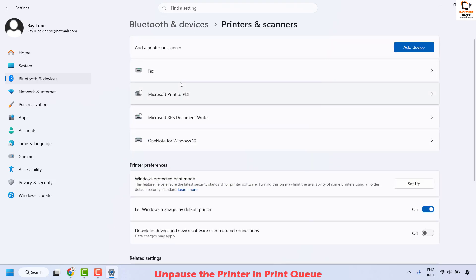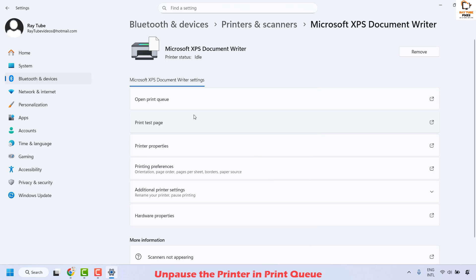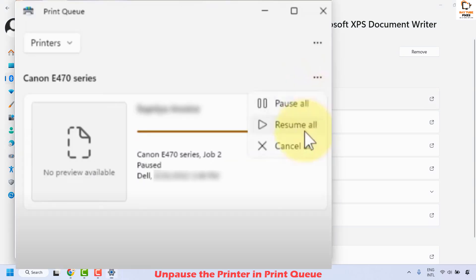You will have to select the printer from the list. For demonstration purposes I will choose the virtual printer, and then click on Open Printer Queue. In this window you will have to click on the ellipses right next to the printer name. In case if you see printer jobs here, click on the three ellipses and then choose the option which says Resume All.